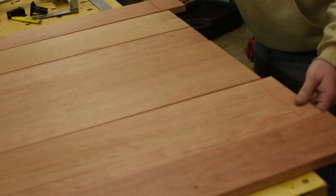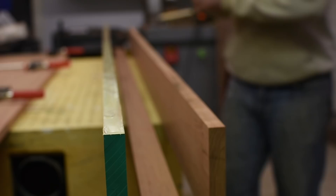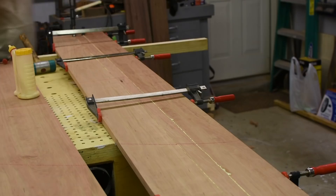The trick to a good glue up is to rehearse it. I dry clamp everything so all my clamps are preset, and then I break it down, apply the glue, and clamp it all back together. The far end of this panel isn't quite coming together right though, so I add cauls to it to flatten it out.